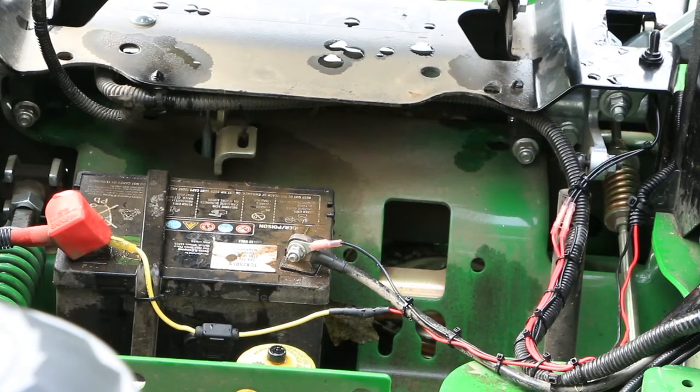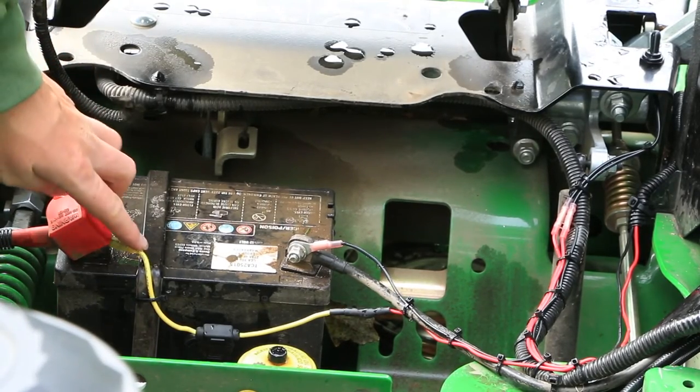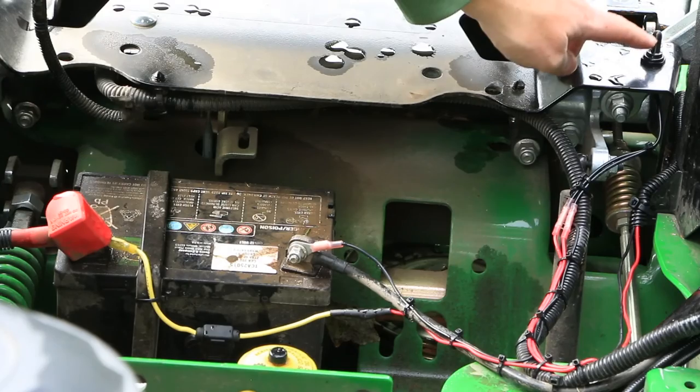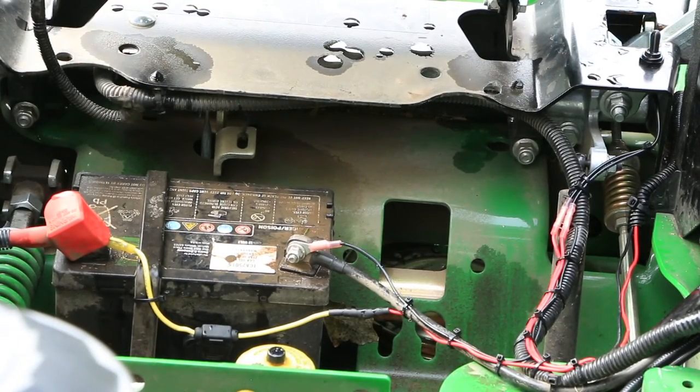So first off, we'll start at the battery and work our way to the floodlight. As you can see, I attached a ring terminal and an inline fuse holder to the positive terminal of the battery. I then ran wire along an existing harness over to my switch. After that, another wire was run from the switch to the light.